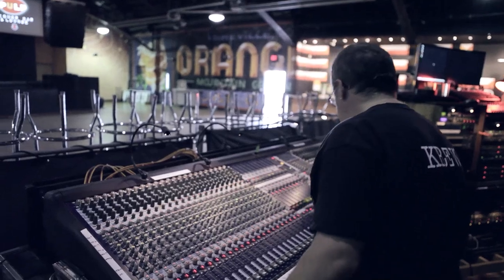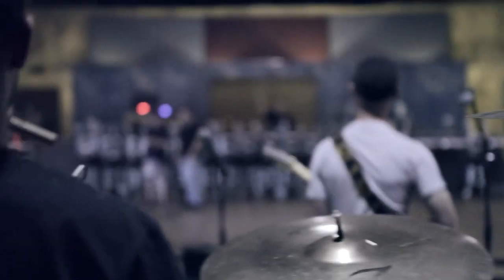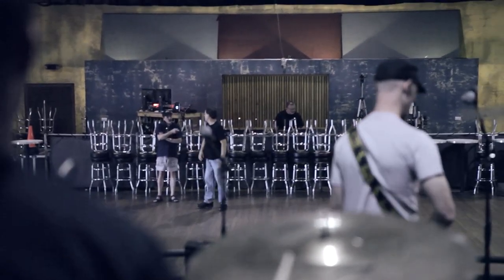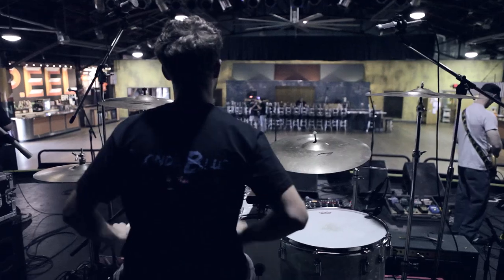What you're doing is checking each channel as you go along — kick, snare, hat, rack, floor, overhead, bass, et cetera. Just give it a listen, play around, make sure it's not overloading the channel gain-wise. Gain is the amount of electricity going into the channel. You just manipulate it until you're happy with the sound.